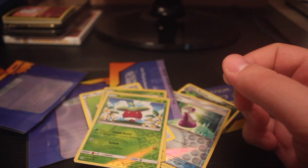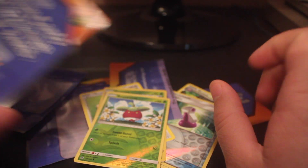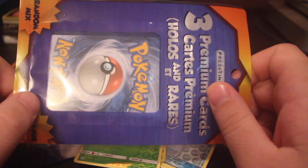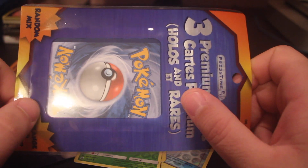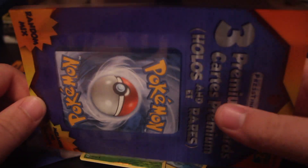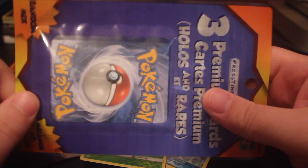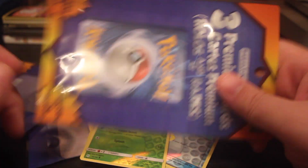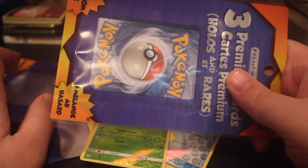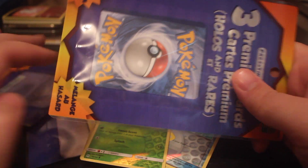Usually these packs are good for people who want to complete a set and at least guarantee that they get some reverse holos, stuff like that. Every so often you do get some interesting older cards as well, but lately it seems like more of them have been from Steam Siege and onward. So let's see what we get out of the next pack.